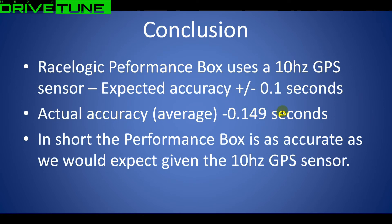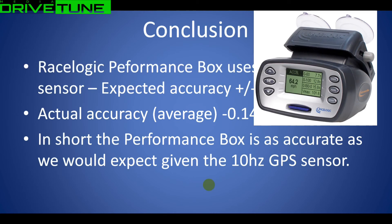The actual accuracy came back as minus 0.149 seconds, which is excellent, especially for GPS. It is consistently measuring a little bit longer than reality, but 0.149 seconds for a 10Hz GPS signal is completely acceptable. So in short: is the Performance Box as accurate as you would expect? Yes, in our opinion it is. 0.149 is perfectly acceptable - some laps will be better than others, but on average you're not looking at a big difference or a big standard deviation. This is just the nature of using a GPS signal.